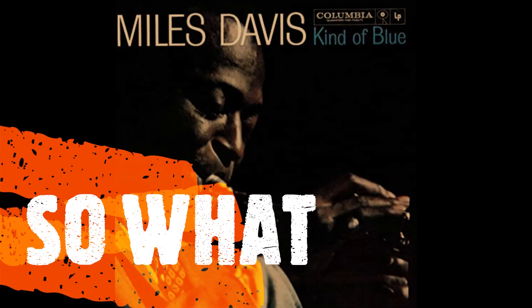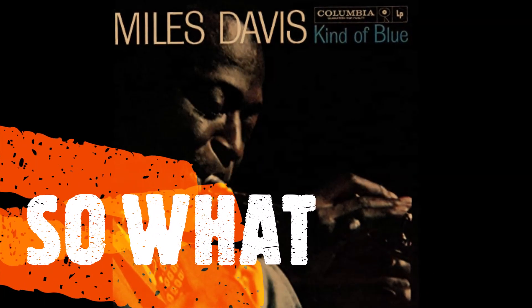It's gone by so quickly, but it's been a blast. I think you can't go wrong with this track — it starts with an S, and it is... So What by Miles Davis, off of his 1959 classic, Kind of Blue.